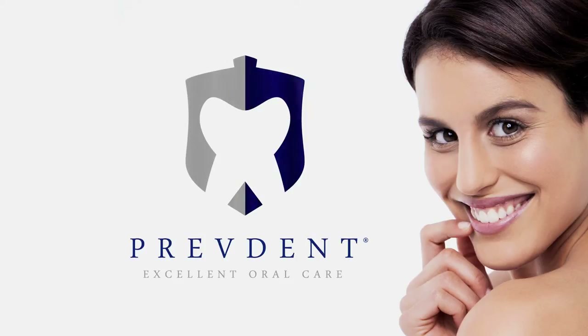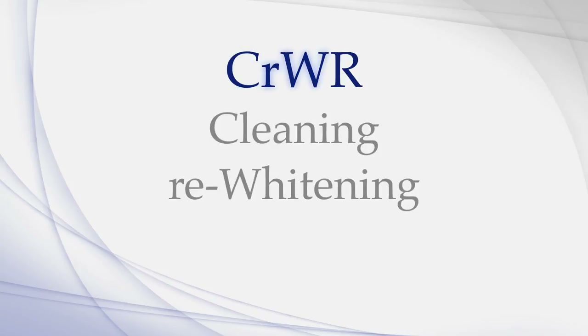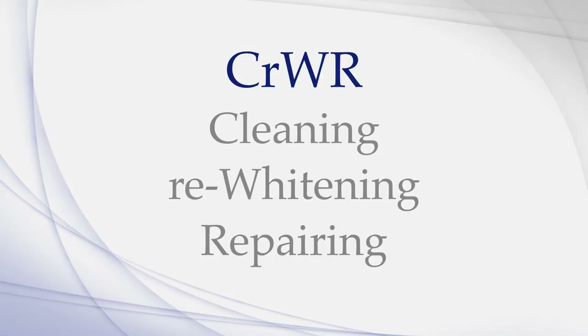Welcome to the PrevDent professional training video. PrevDent CRWR is a paradigm-shifting method for the cleaning, re-widening, and repairing of teeth. This video will provide instructions on how to execute the procedure.